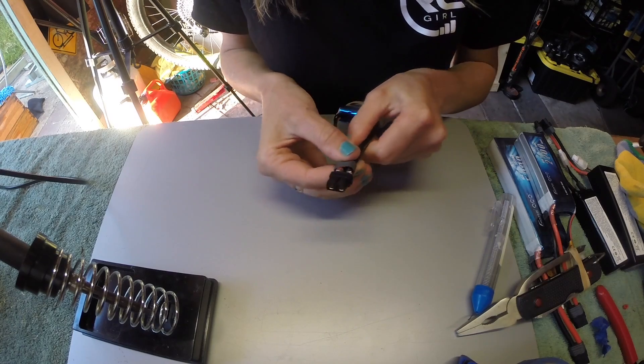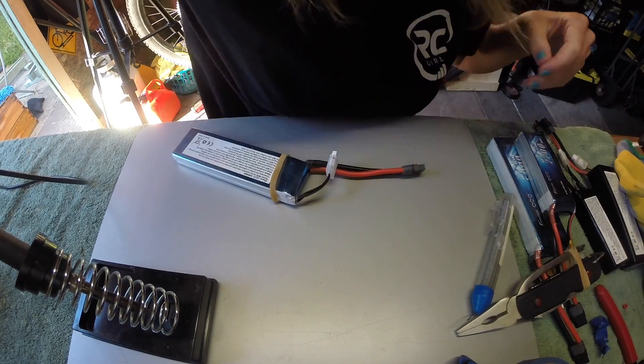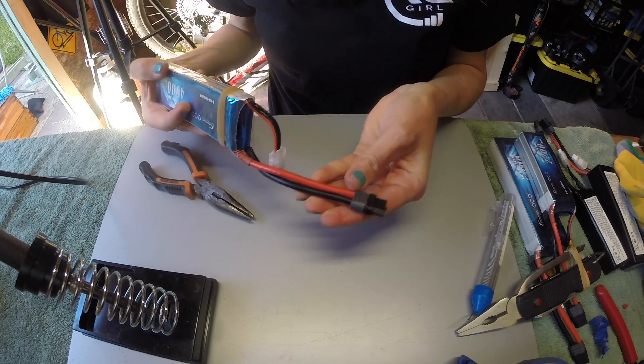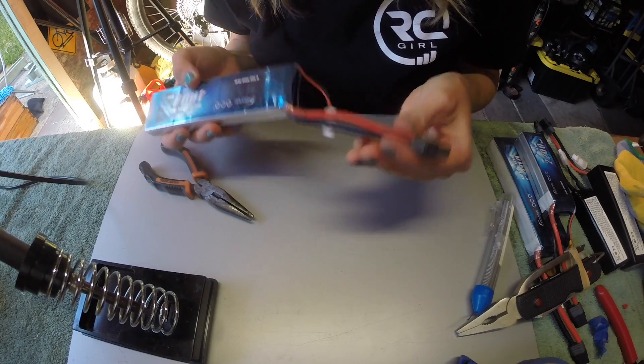The last thing to do is slide the end cap on up. Sometimes these are a little hard to snap on, so grab some pliers. Ta-da! No sparks, no expensive equipment, and really easy and quick to do.